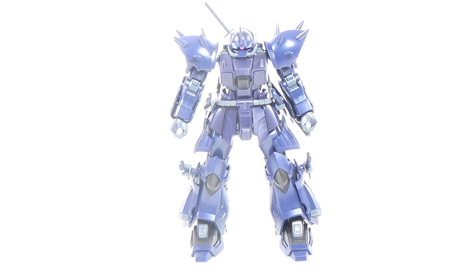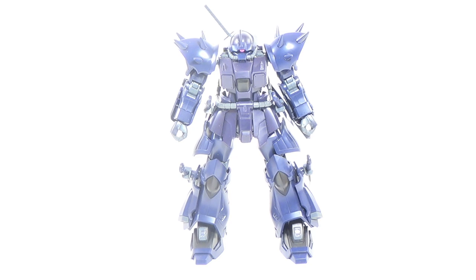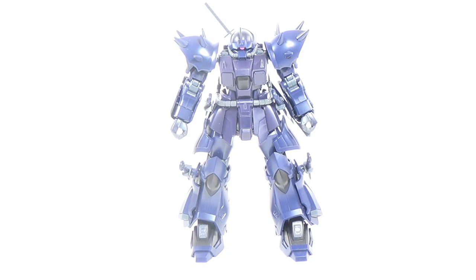Before we start this review, I gotta give a real quick thank you to The Hangar Bay for once again supplying me with this kit. The Hangar Bay has over 100 Premium Bandai kits in stock and ready to ship within one business day, so if you want to get yourself an Efreet Noct or maybe some other Premium Bandai kit, check out the links in the description below.